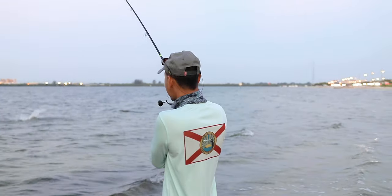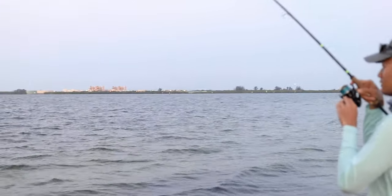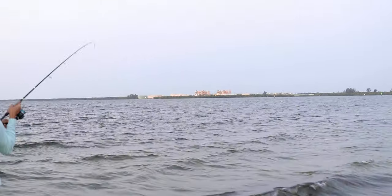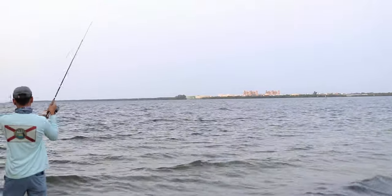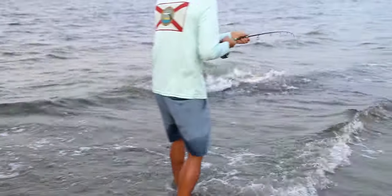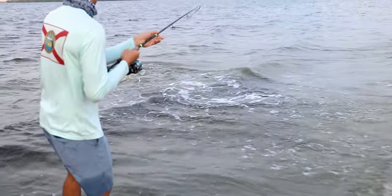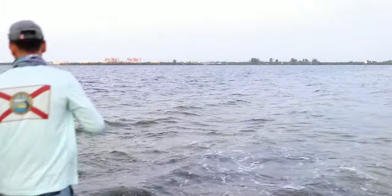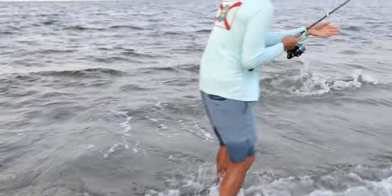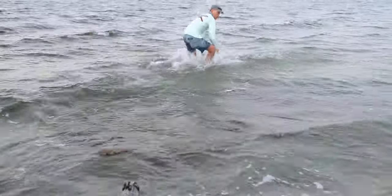He came out of the water, look at him! Oh, he's going right — oh my god, that's a beast! What did you guys think? Isn't it crazy — fully submerged, I didn't service it or anything, didn't do anything to it.